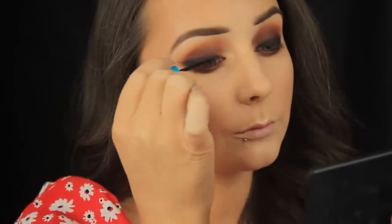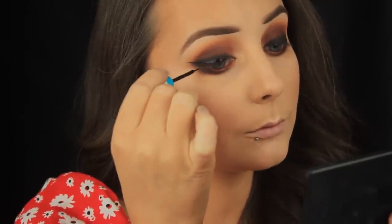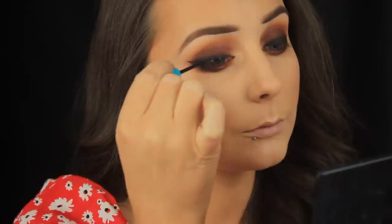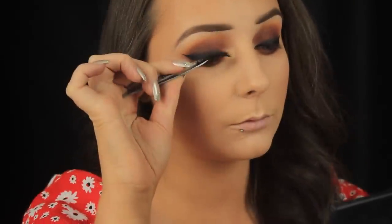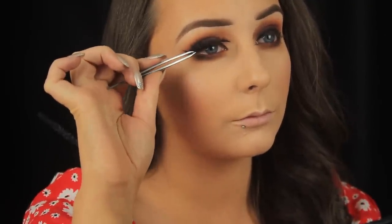Now I'm using my holy grail liner to create my flick — it's the Essence Liquid Ink Waterproof Liner and I adore it. Literally haven't come across anything that compares to it. I'm using this to fill in that outline and create my wing — take your time with this step, use small strokes and you're less likely to go wrong. For lashes I'm using the So Sue by SJ lashes from the 7 Deadly Sins collection called Desire. To blend my own lashes in with the false ones I'm using the Note Cosmetics Volume Act Mascara on my top and bottom lashes.